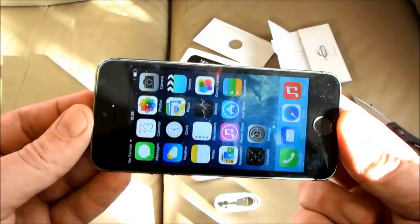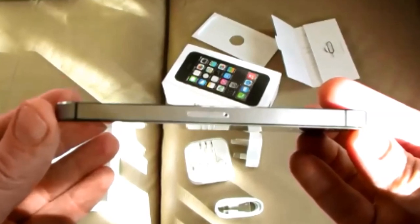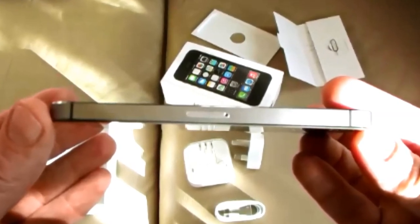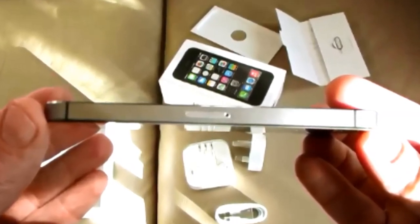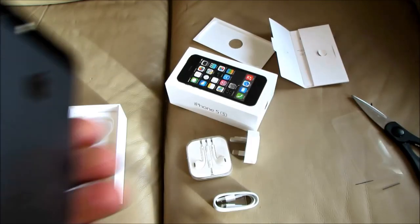On the left hand side of the phone you have the volume controls, and on the right hand side of the phone, halfway down, you have the removable sim card tray with the hole in it. The phone is supplied with a small tool to open it — it's in the wallet with the paperwork and stickers.